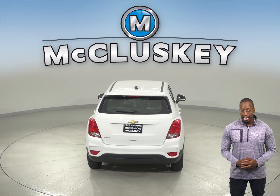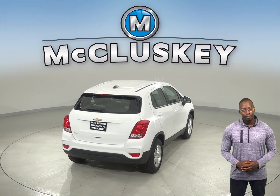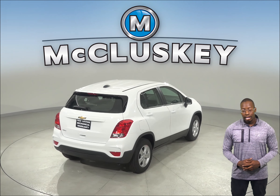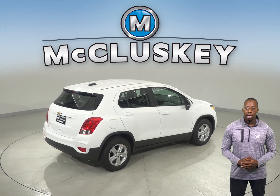To reliably start during all conditions and help handle large electrical loads, the Chevrolet Trax has a standard 525-amp battery. The HR-V's 410-amp battery isn't as powerful.